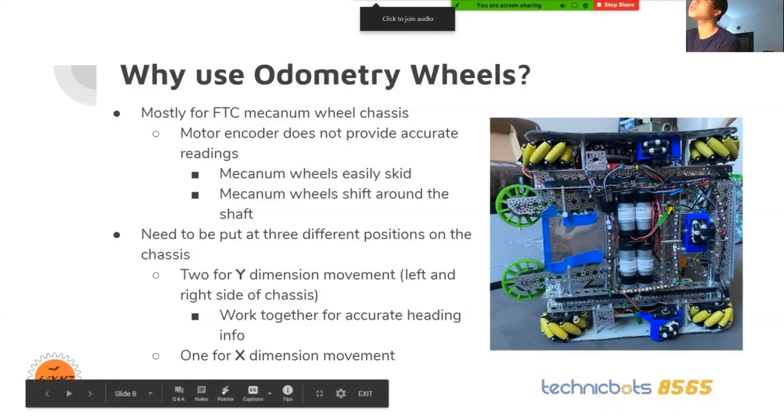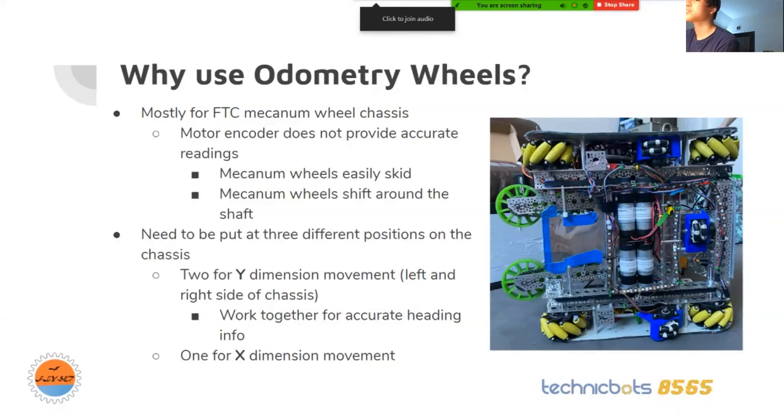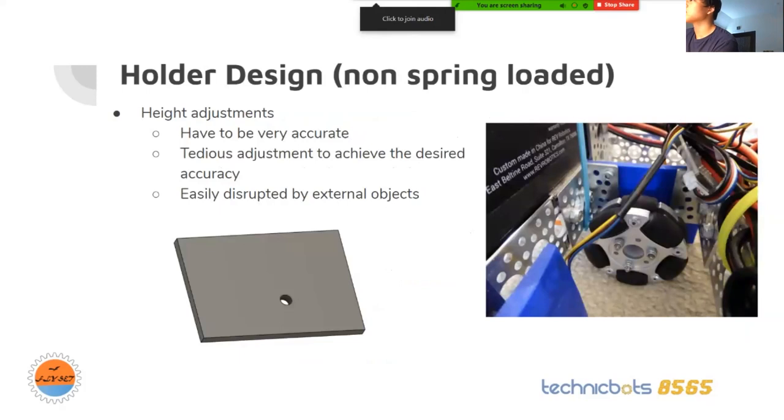The first holder design we had was a non-spring loaded design. It was very tedious to adjust because it wasn't spring loaded, so it had to be very accurate. It had to be adjusted little by little to achieve the desired accuracy. And because it was very stiff, it was easily disrupted by external objects on the field.